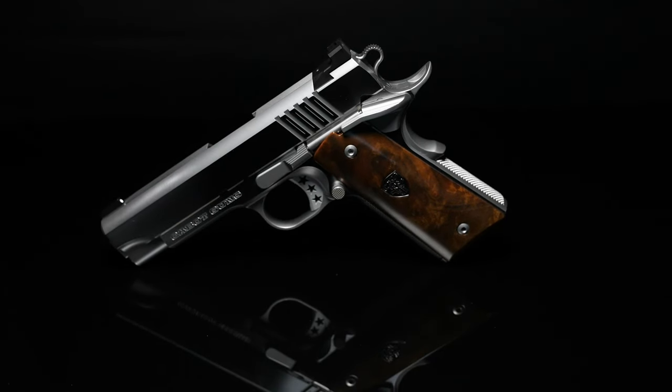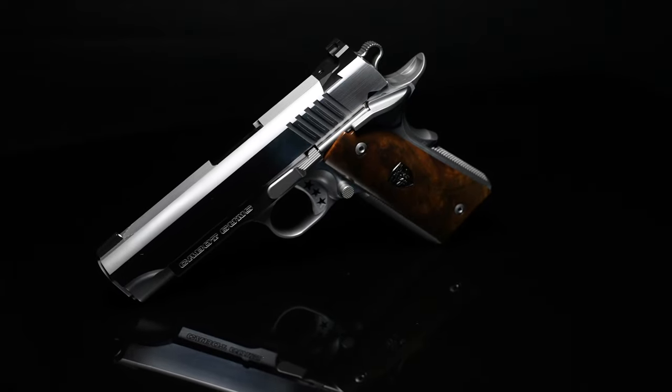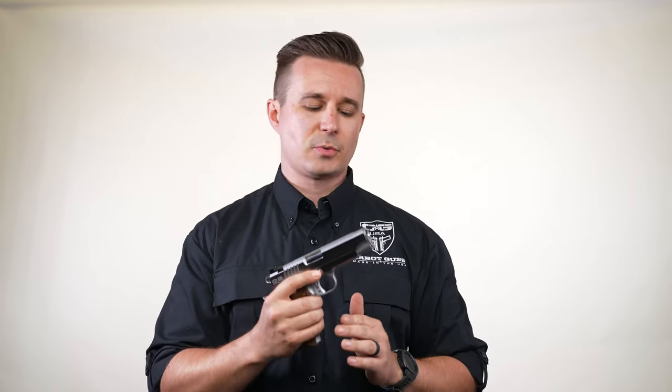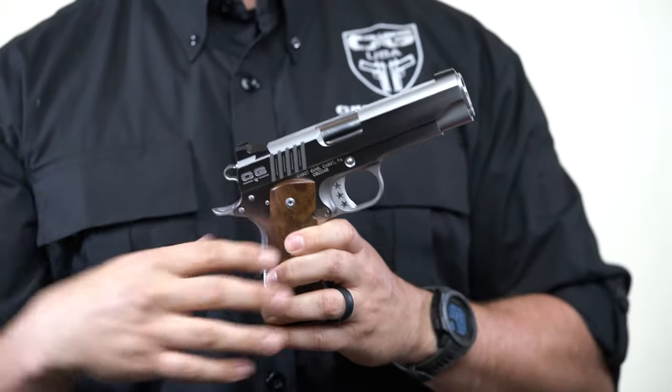The national standard comes in both a five inch government or a four and a quarter full cycle commander. This is the commander version right here. Just talking about our commander technology — it's full cycle technology.